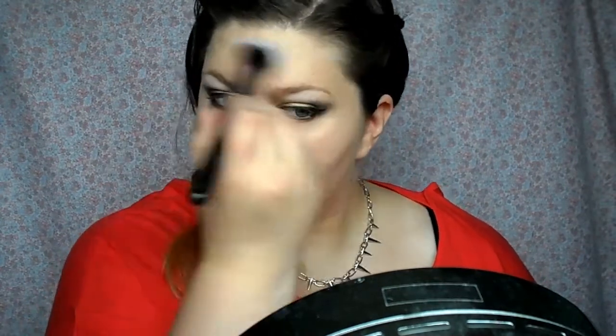Foundation done, time to powder. This is the Pure Minerals Super Balance. It's an amazing mattifying powder — it keeps my skin looking matte all day. I'm putting that all over because I have oily skin, so I need to powder that down.